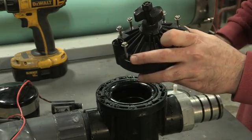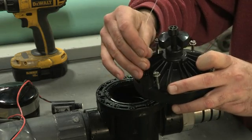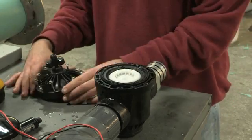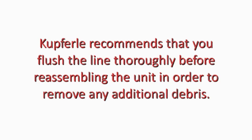Finally, using a common paper clip, clean out the hole in the solenoid opening. Once clean, reassemble the unit, making sure to line up the diaphragm tab with the seat. Cupferle recommends that you flush the line thoroughly before reassembling the unit in order to remove any additional debris.